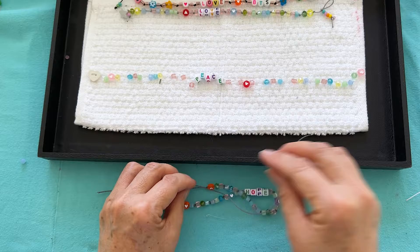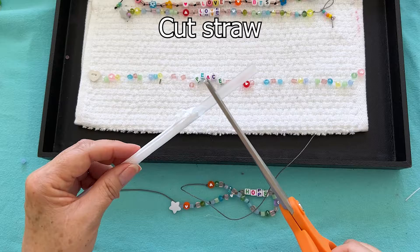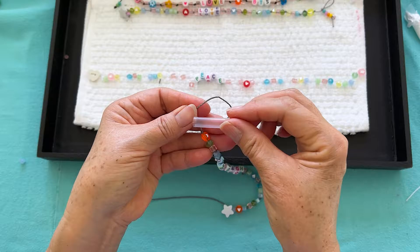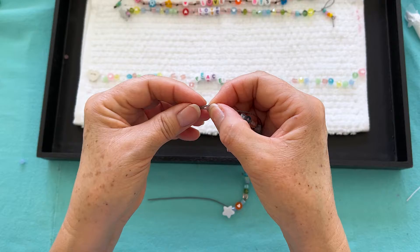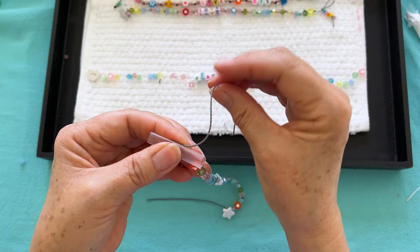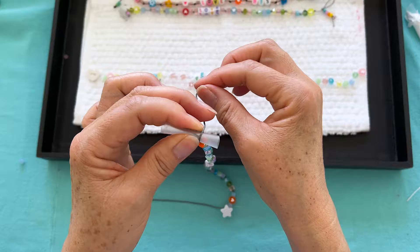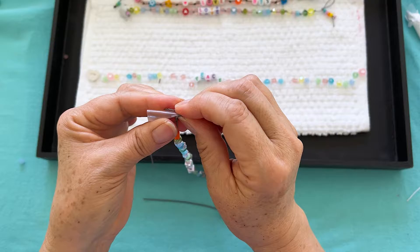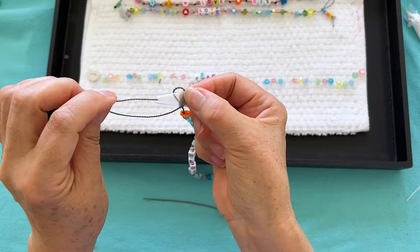Now we're going to make the loop at the end. I have a straw — I'm going to cut the straw. You can see how clear it is; this way when we make our barrel knot you'll be able to see exactly where the thread is going. We're going to make our loop, put the straw in the middle, start from the back, go once over our straw, twice over our straw, hold on to it, and put it through the middle.